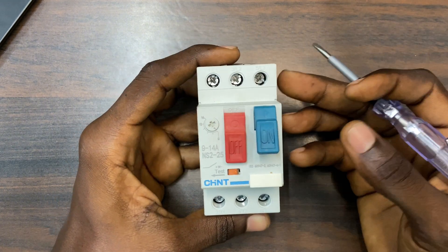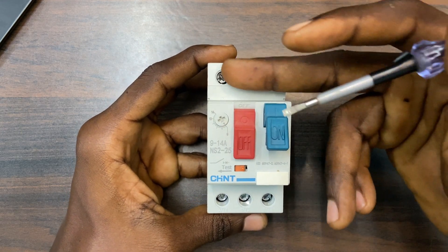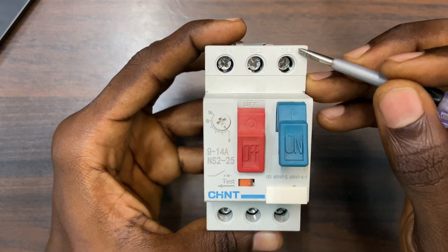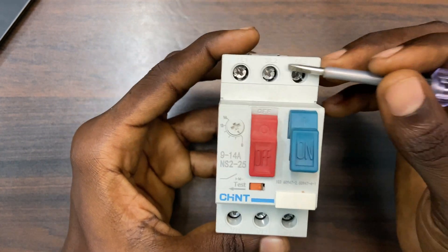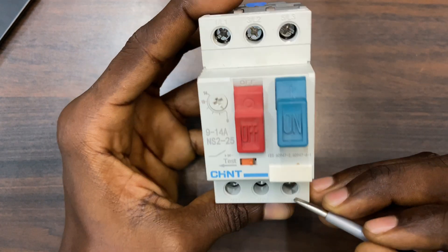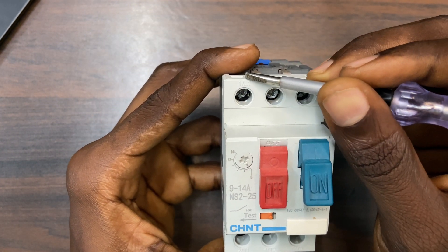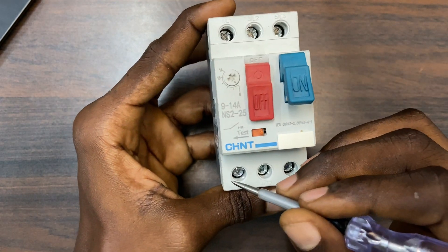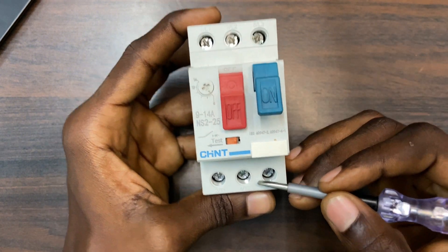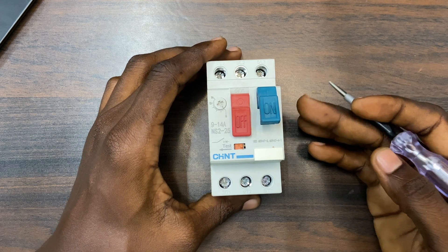If you are new to this MPCB, we have the input terminals and the output. The incoming power — line 1, line 2, line 3 — is the input, and the outgoing output is T1, T2, and T3. You could also see the terminals are numbered: 1, 2, 3, 4, 5, and 6, numbered the same way a contactor is numbered.